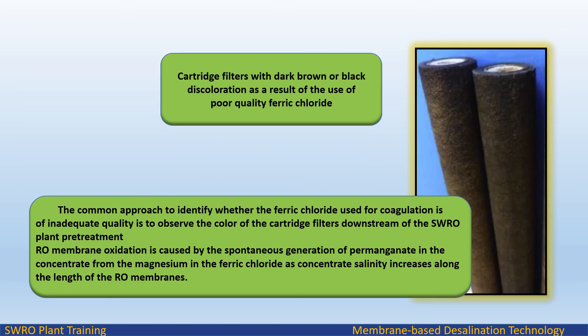Cartridge filters with dark brown or black discoloration result from the use of poor quality ferric chloride. The common approach to identify whether the ferric chloride used for coagulation is of inadequate quality is to observe the color of the cartridge filters downstream of the pretreatment. RO membrane oxidation is caused by the spontaneous generation of permanganate in the concentrate from the magnesium in the ferric chloride, as concentrate salinity increases along the length of the RO train.